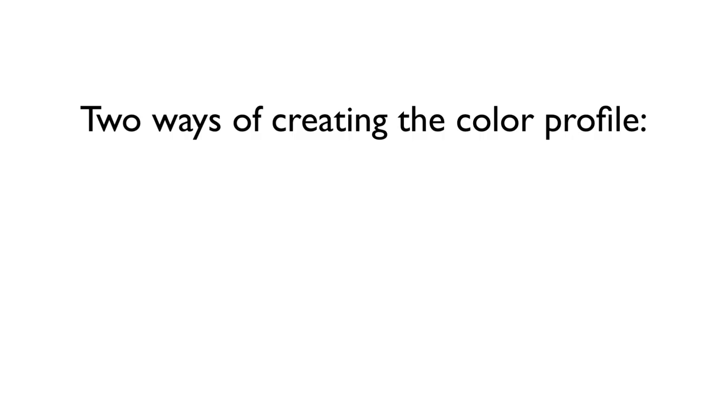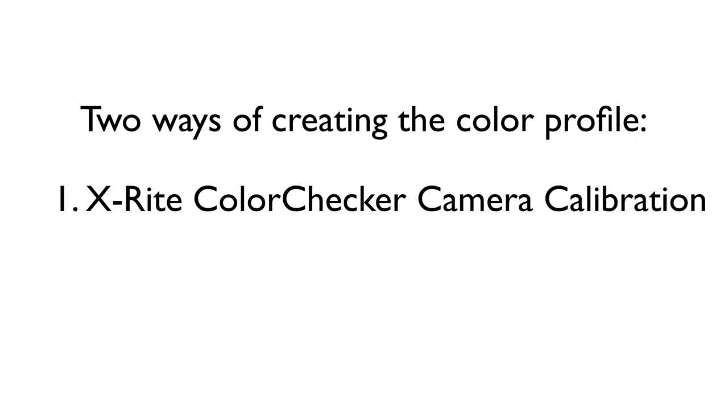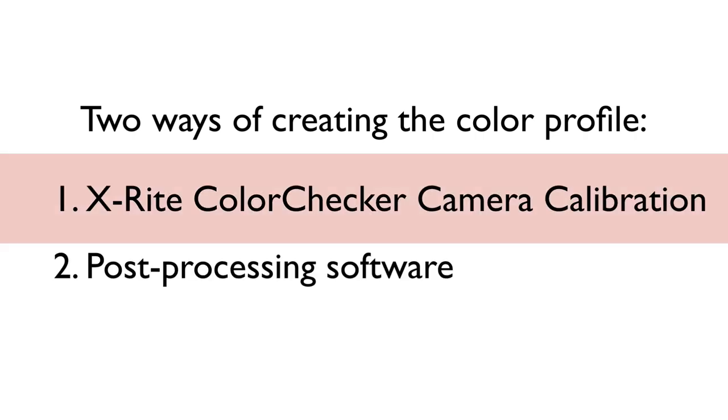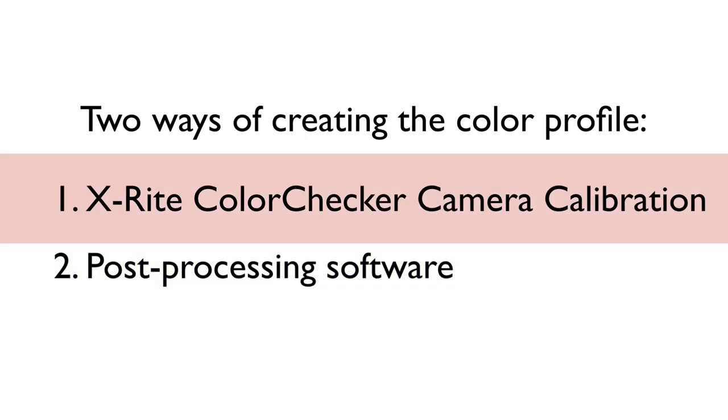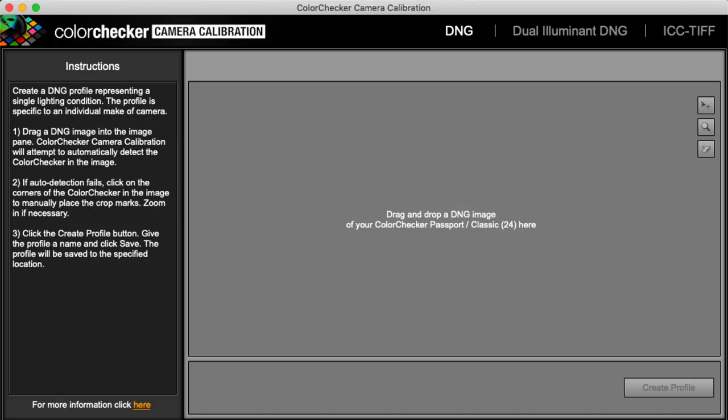When you're done shooting, it's time to create a color profile. There are two different ways to do this: either in X-Rite's Color Checker camera calibration software or directly in your post-processing software. If you want to create it in X-Rite's software, you'll find a link to download it under the video below.